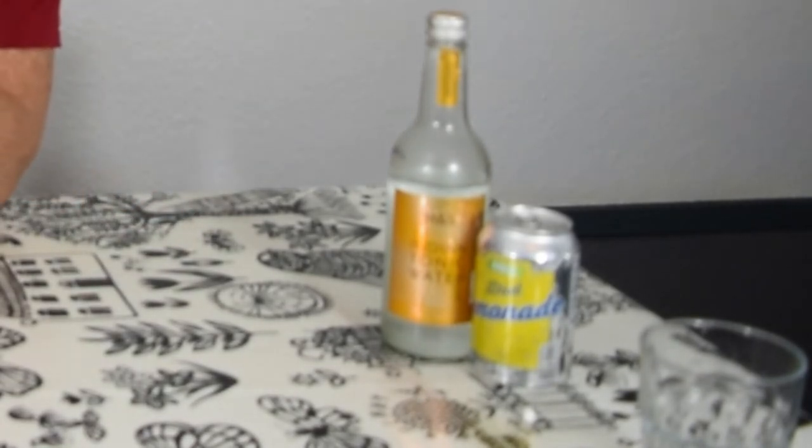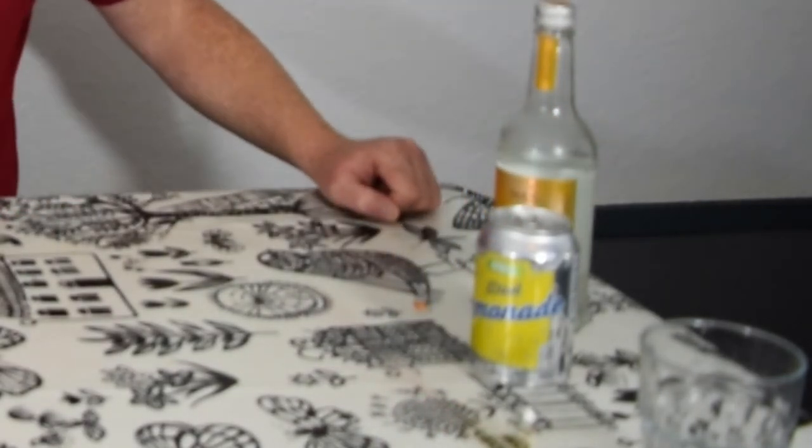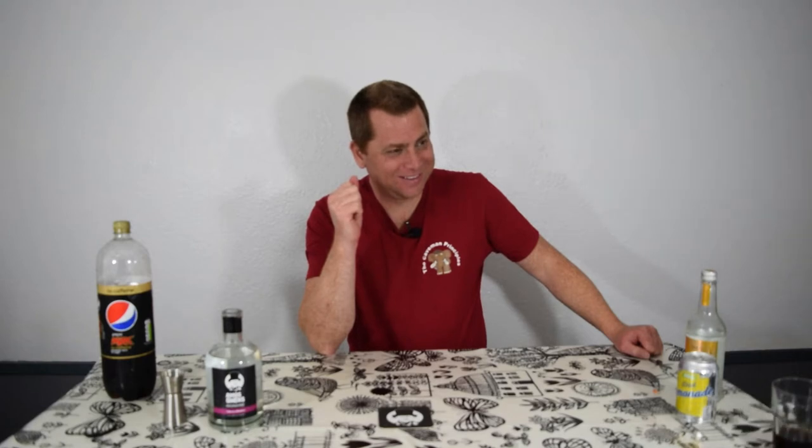So far we've done neat, we've done it with Pepsi Max, and we've done it with tonic water. We've got one more to go which is the lemonade. Ready? Checking with the tonic — no, not the tonic! We didn't like the tonic flavour; that's clearly not the one for her.